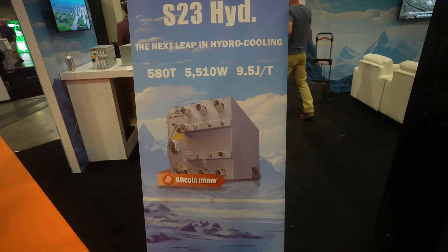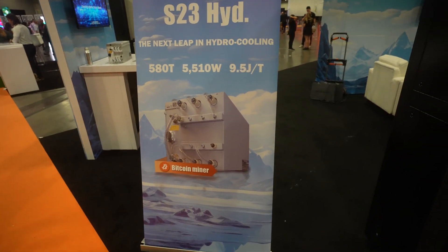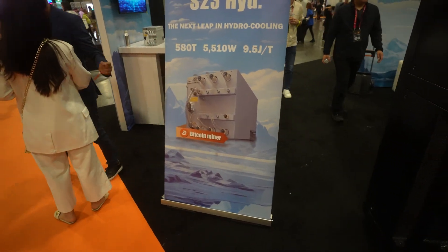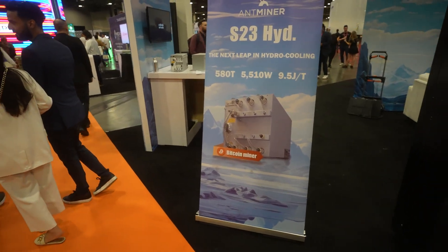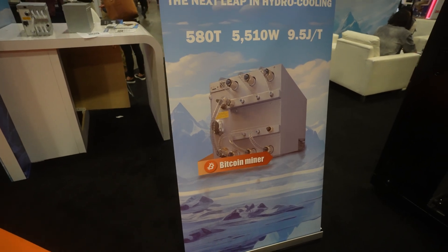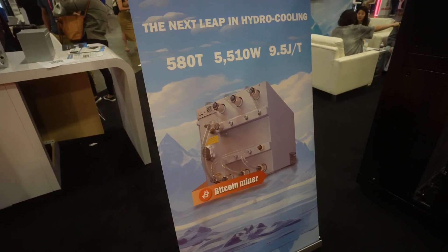If you want to purchase these miners for yourself, we have great prices available at CryptoLLC. Any quantity you're looking for — a couple hundred to a couple thousand or even ten thousand plus — we can get you solid prices with DDP shipping so you can avoid the tariffs and get these miners at a good price. Go to CryptoLLC.org. That's going to be it for today's video — hope you guys like it, until next time, bye.